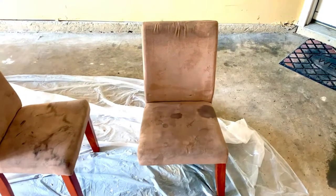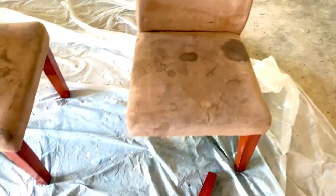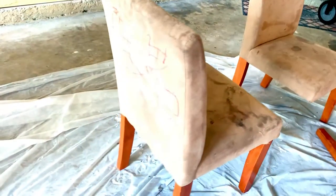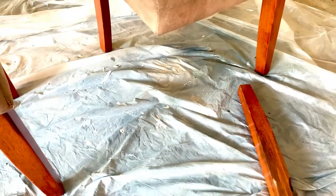Hi everyone and welcome back to my channel and another video. In this video I'm doing a kids furniture makeover on my kids chairs and table. These items are located in their playroom. We've had these items for two to three years and it's starting to show.